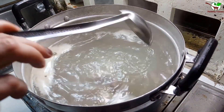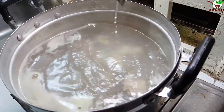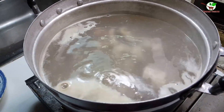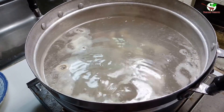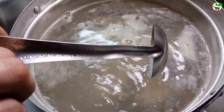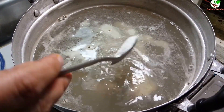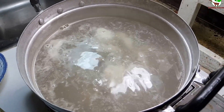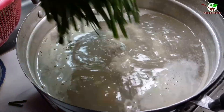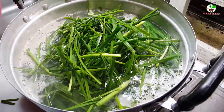Now we add the fish. Before that, we add salt and hot sauce. Then we need to add the fish — you can see in the video. After that we add sugar, seasoning, and then we pour it into the boiling water. You can see in the video.